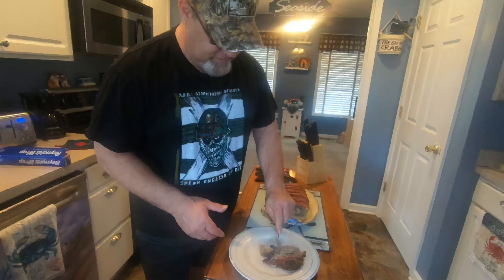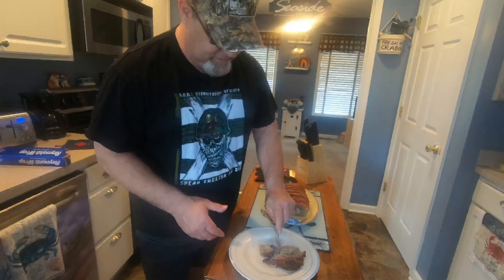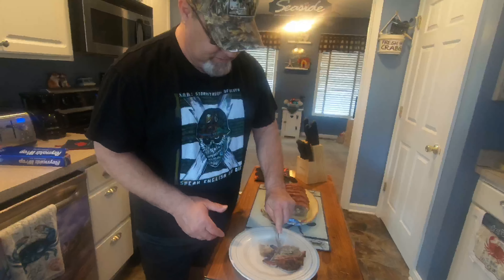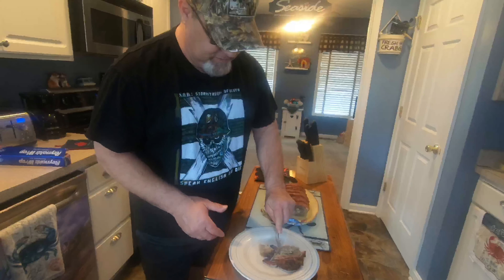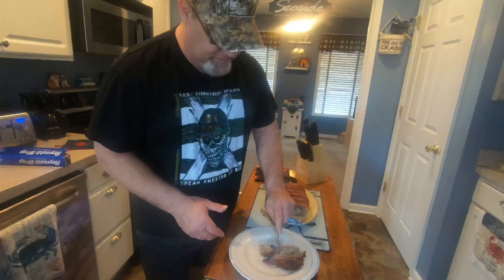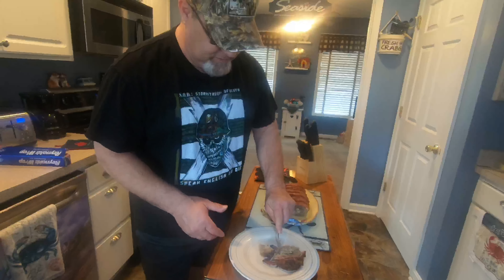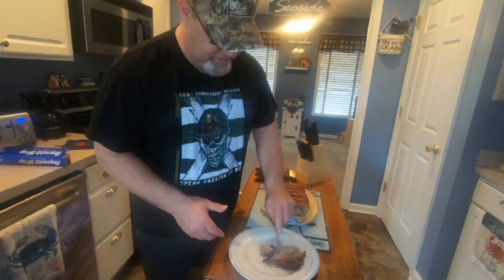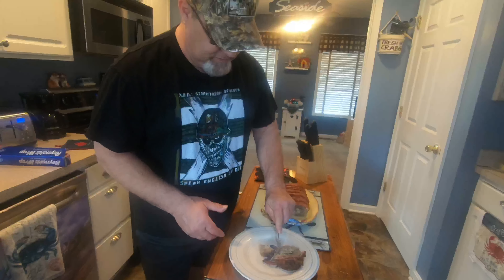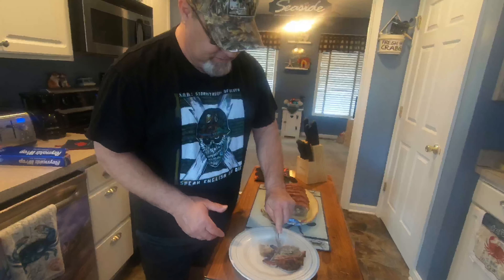That looks god darn pretty. So we're going to go ahead and wait for the oven to get to temperature. Once it does, we're going to stick this in. Should take about an hour — we might give it an hour and 20 minutes, but it should be about an hour. All right, see you when it's done. Let's look one more time before we put it in. That's the before picture. We'll show it to you when it comes out of the oven.